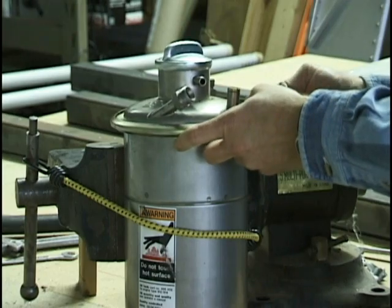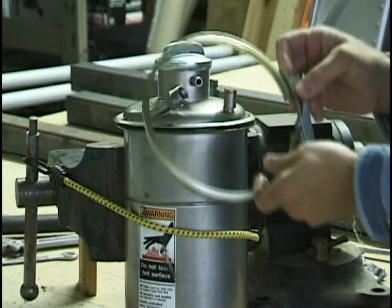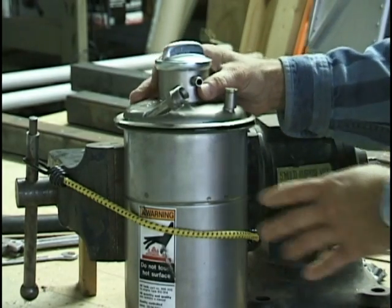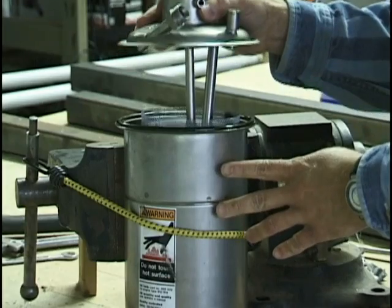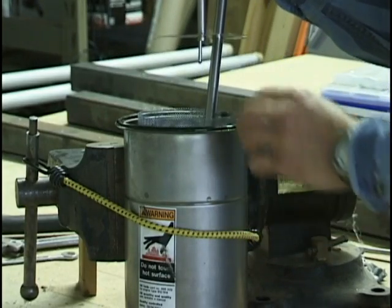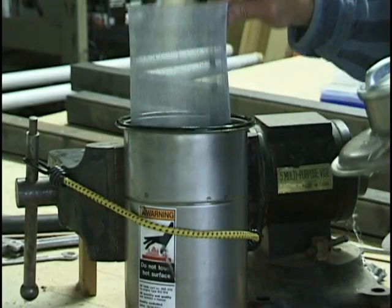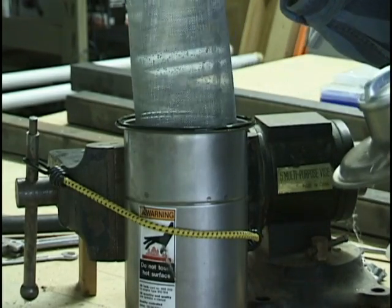Did you know that if you hook the hoses to this tank backwards, you will destroy your engine in short order, and you will be added to a growing list of builders that have regrettably made this mistake? There is nothing more than a screen inside — that's all that's inside there.